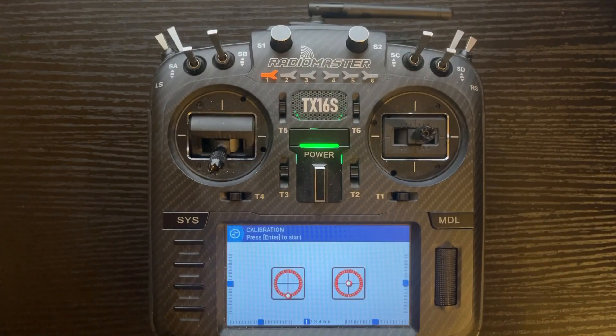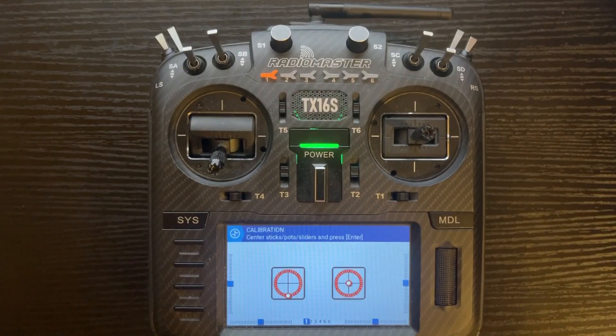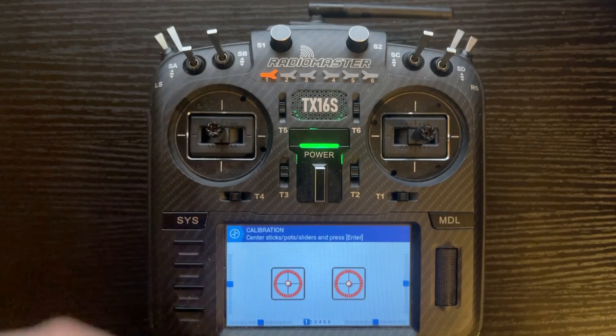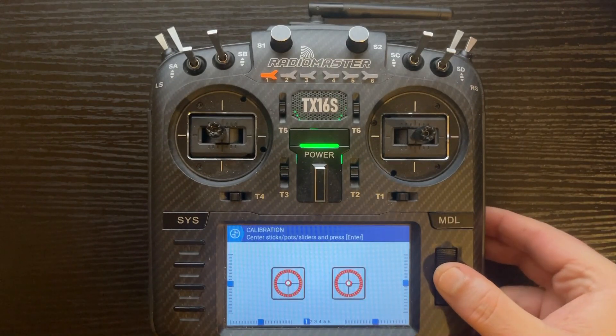It says at the top press enter to start, so we're going to push enter. Then it says center sticks, pots, and sliders. The only one I actually need to center is the one on the left because all the other ones are already centered. The sliders have detents and so does the S1 and S2 pot top. Push enter.